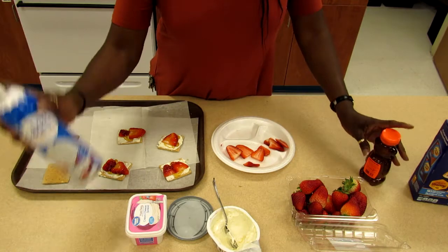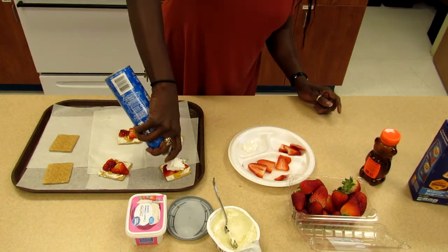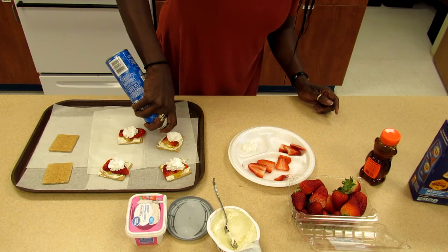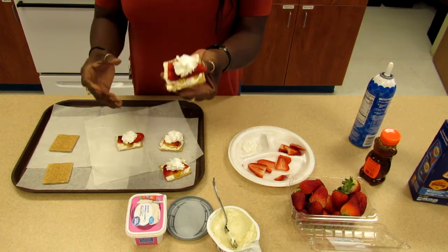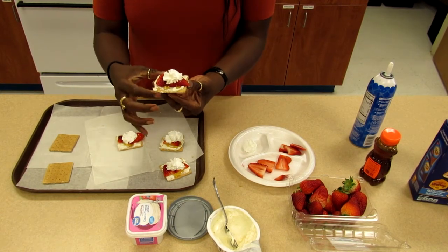Next we're going to put another one on top of it. And there you have it — a no-bake strawberry graham cracker cookie. And it's healthy. Thank you.